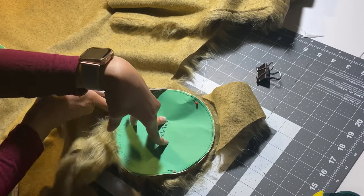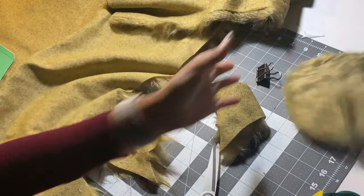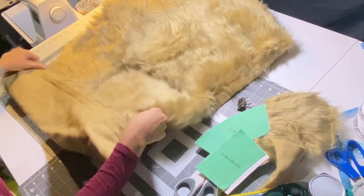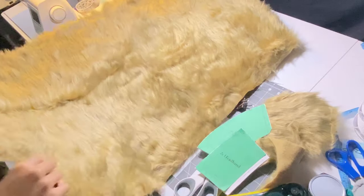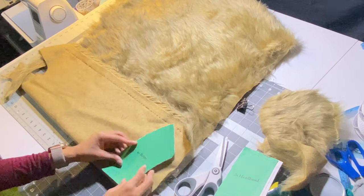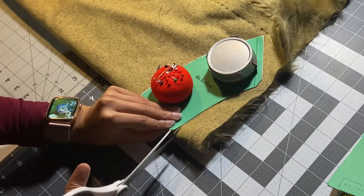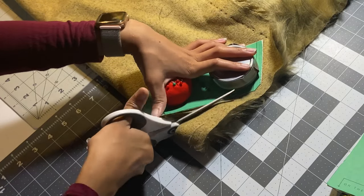We need one piece for the circle top and two of each of the other pattern pieces — the brim and the headband part. I'm going to reposition my fur so I can cut it on fold, using pattern weights to hold it down, and then cut right through.